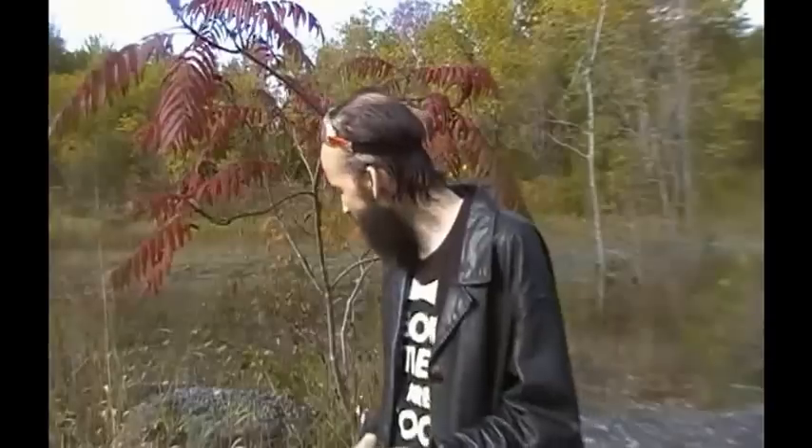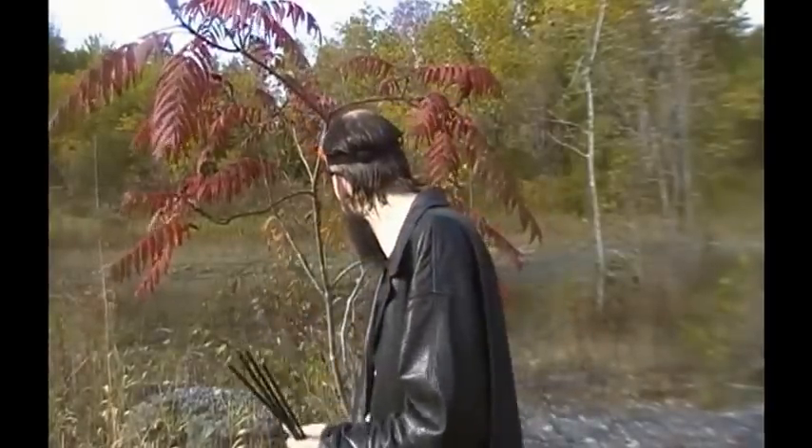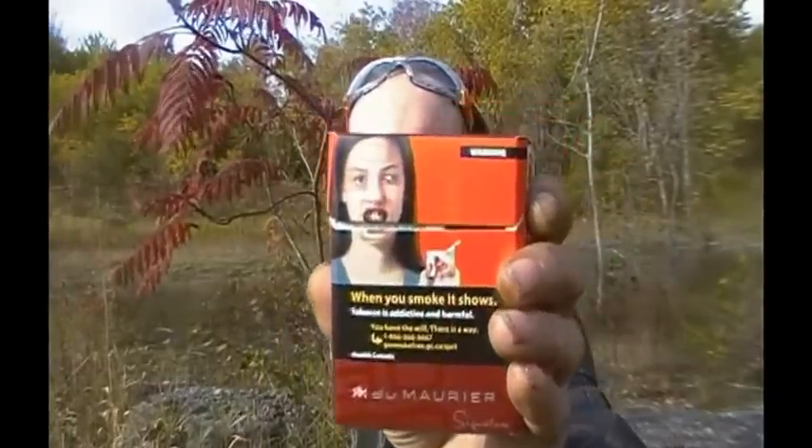I've been smoking these things for about 16 years or so and I'm tired of being a slave to a plant. I'm gonna quit. And there's a symbolic way of finalizing my addiction to cigarettes before I turn into one of these cigarette zombies here.